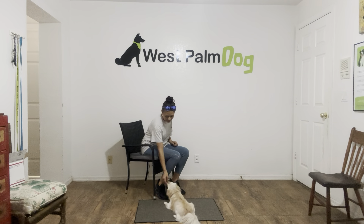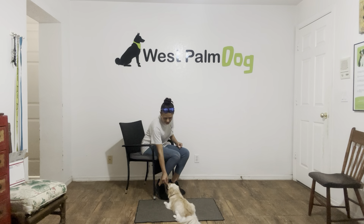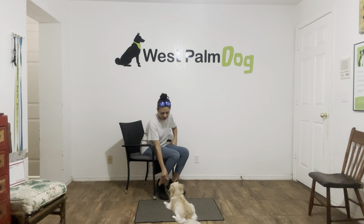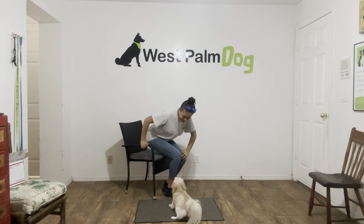Yes. And again, I'm going to treat multiple times to show Oakley that the stay is implied. Yes. Yes. And a tap on the head to release. And that was an excellent job for Oakley. Good job, buddy.